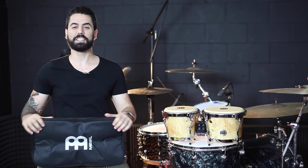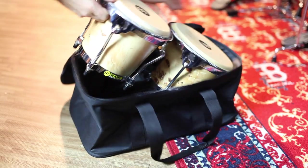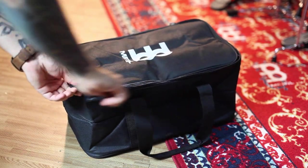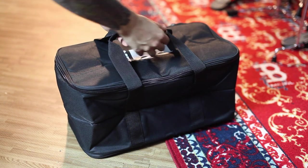Hi there! Adam here with Meinl Percussion, and this is the Meinl Standard Bongo Gig Bag. As with any wooden instrument, bongos are especially vulnerable to dings and scratches. So whether you're transporting your bongos back and forth from a gig or just occasionally taking them into a studio for a recording session, it's really important that you protect your instrument.